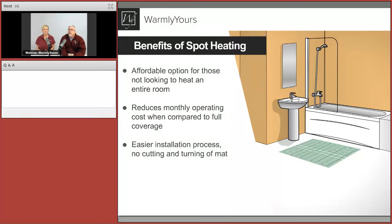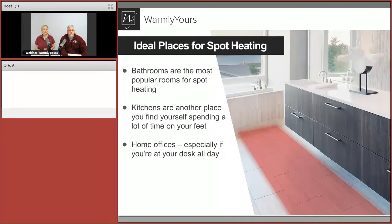Benefits of spot heating: you're using less heating element, your watts are less, your operating costs are less, and it's easy to install — that's why we named it EasyMAT. You really just lay it down, tape or staple the corners without hitting a heating element, and immediately trowel right over it. Our product is listed, tested, and certified for wet locations, so you don't have to worry about putting it in a bathroom, in a shower, or next to a tub — in both the US and Canada.